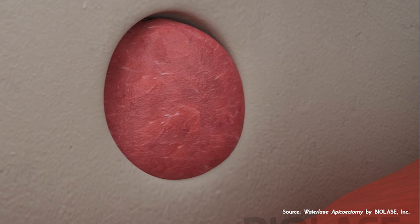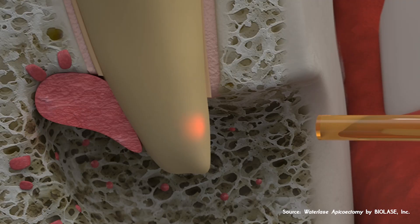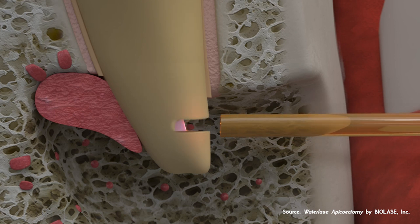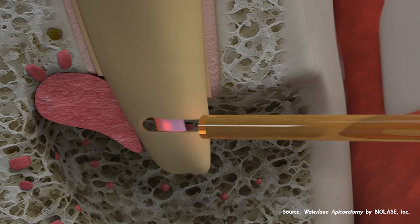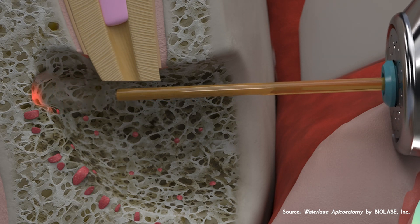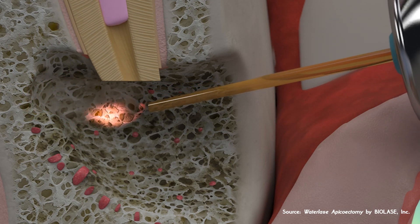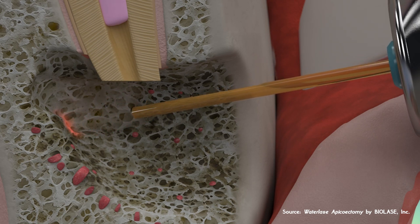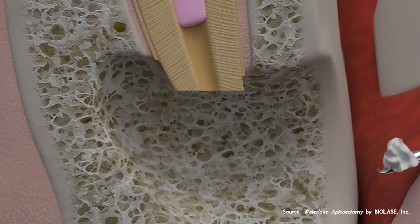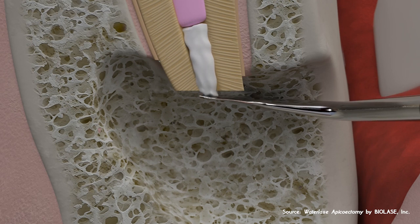Extracting it is an option. However, the patient dreads that option since it would be involving her aesthetic zone. Not to mention the added expenses of an implant and crown, and the time involved. Between extraction and implantation and receiving a crown, you could easily get six to eight months of dealing with a partial or a temporary solution, which is a big deal for a lady.